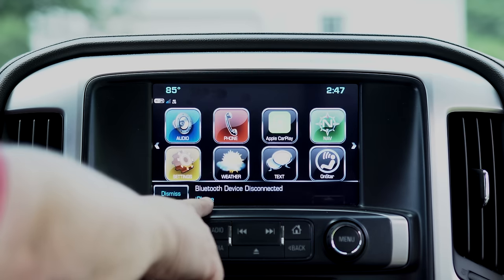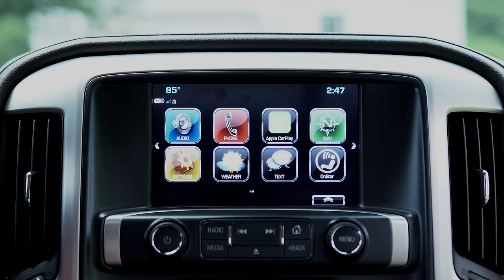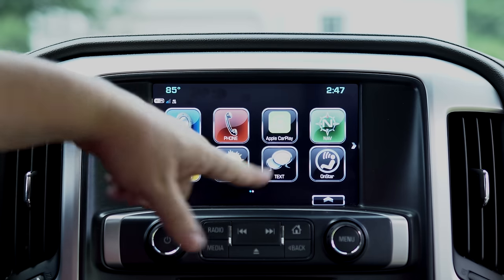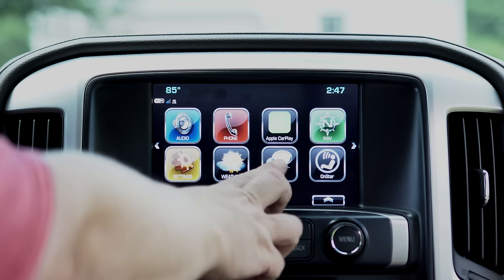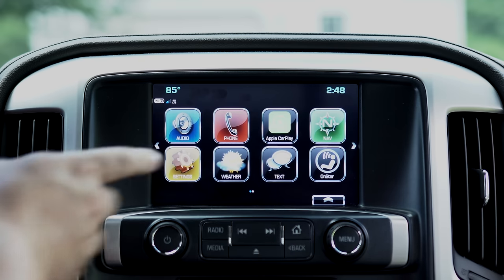When I plug my phone in my vehicle, it disconnects from Bluetooth because it's being controlled by the iPhone itself, so you no longer need that, which is nice. You have your settings, your weather, your text. Again, if you have Android you will control through that, and we'll get into more of that in a different video.